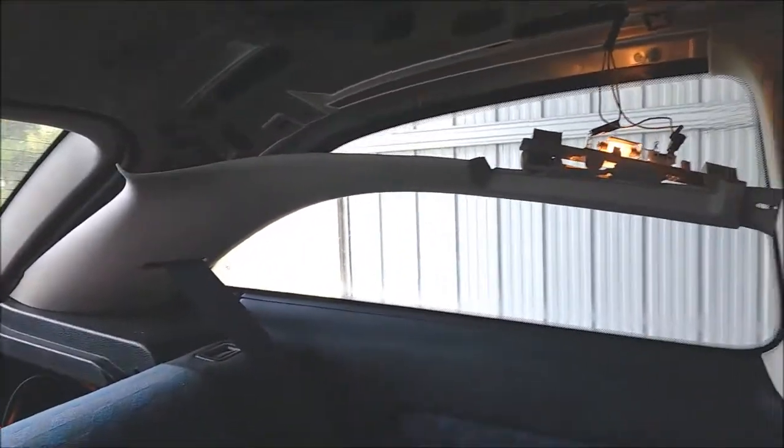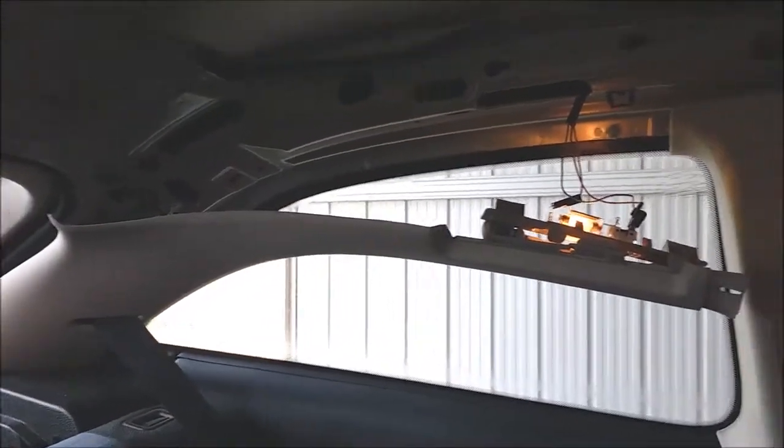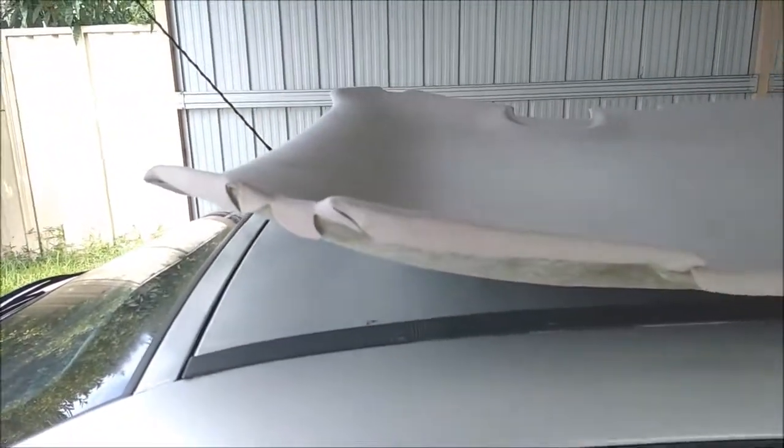Other than that it's all pretty easy. Just be careful when you're putting those seat belt covers back on. Hopefully my blathering on helps at least one person save a few dollars.